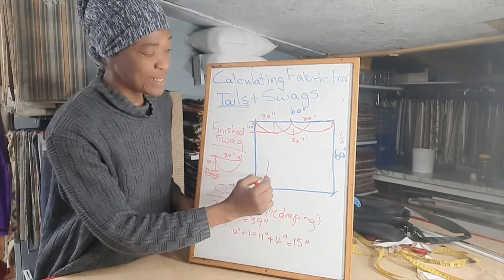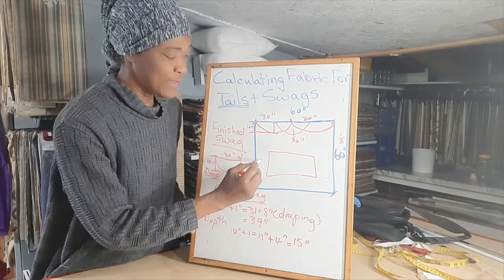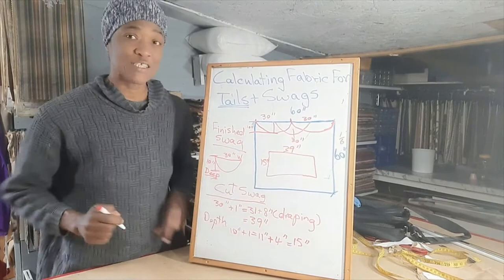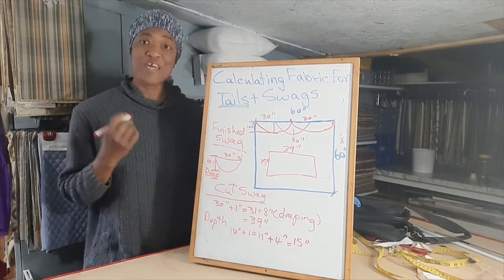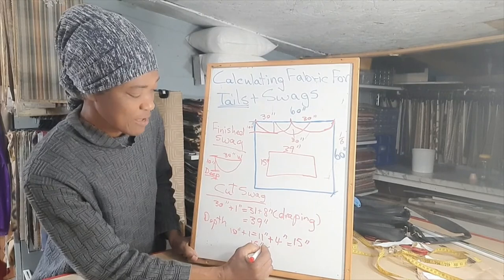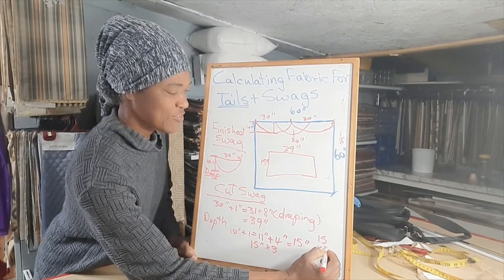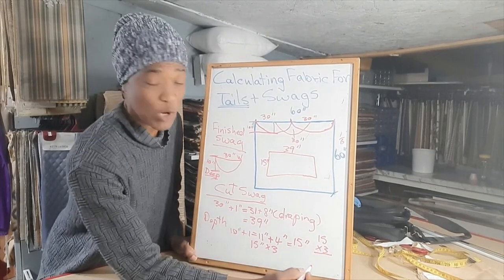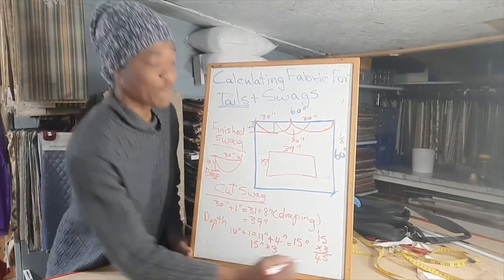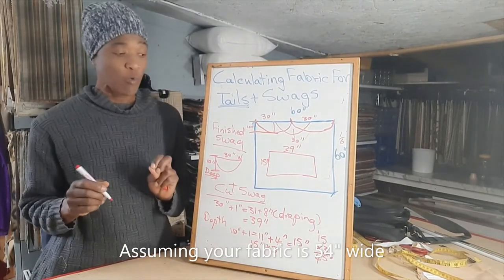If you were to draw it out, the piece of fabric that we need for one swag is 15 inches by 39 inches. But in this design we are using three swags, so we'll go ahead and multiply 15 inches by three. That's 45 inches. We will need 45 inches of fabric to make our three swags.